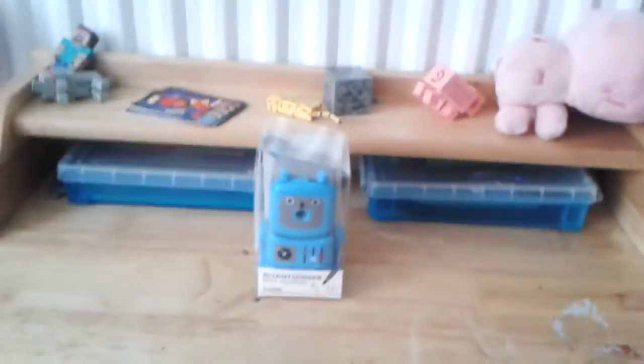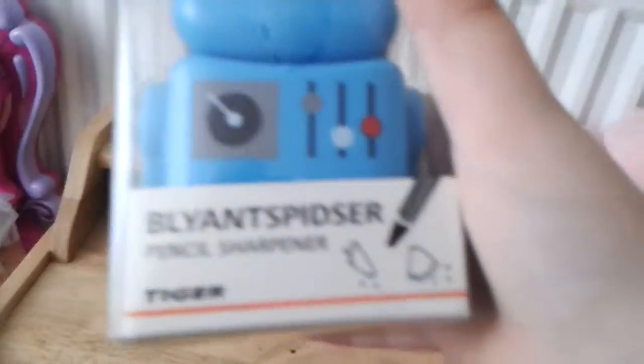Hey everybody, Mickey Mouseball56 here, and today I am doing another unboxing video. So today we are doing an unboxing video on this pencil sharpener — it's a robot.